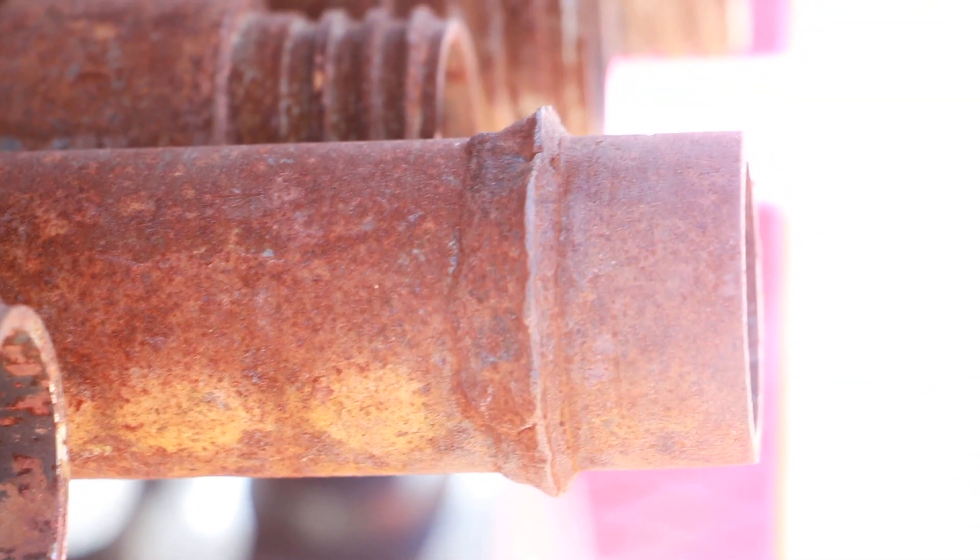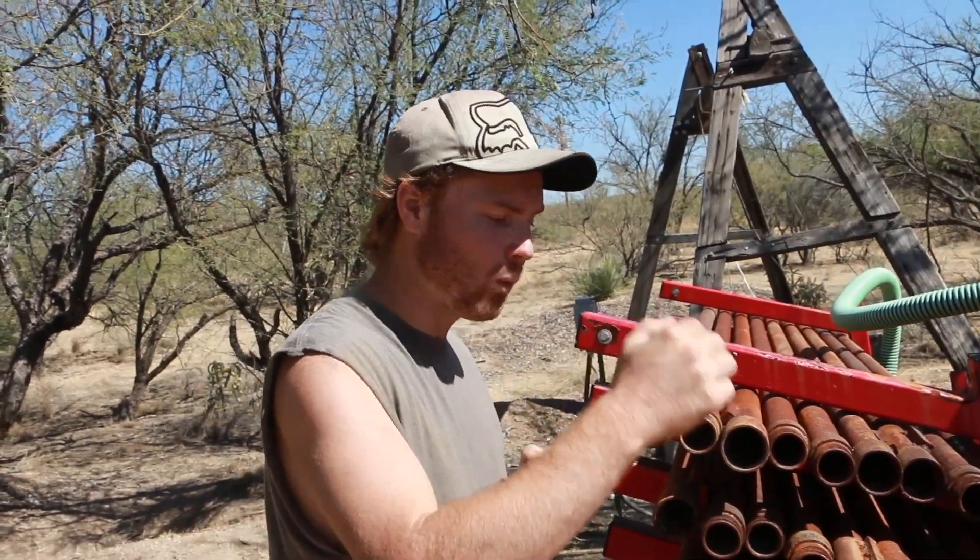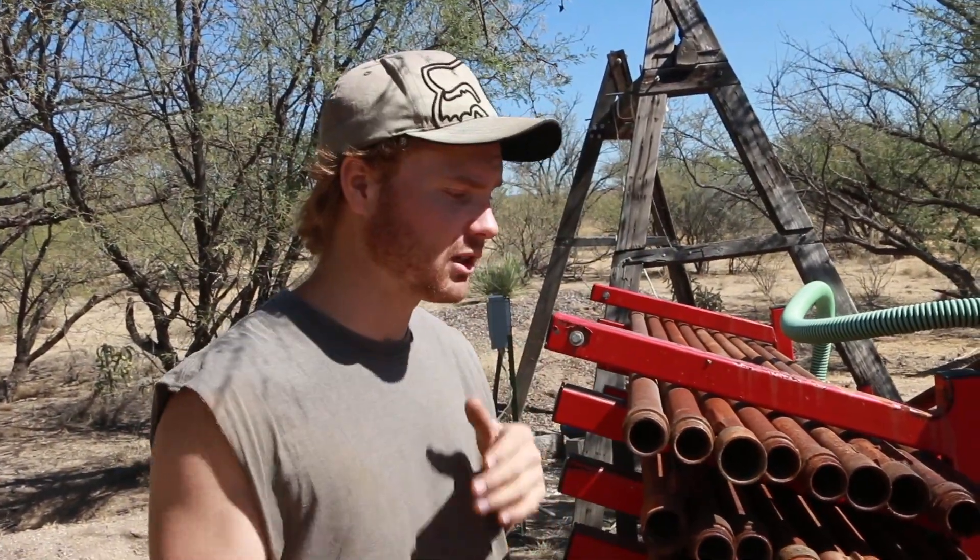The problem that stopped him from being able to drill any further was the connecting pieces — the welds would shear off of them. The way they sheared off was kind of interesting. Most of the time when a weld breaks, it's the metal either before or after the weld that breaks — that's actually the weaker metal. The weld is really supposed to be stronger than the two pieces coming together. But this was actually breaking on the welds, so it's not the pipe that's wrong — they are just a few faulty welds on a couple of the pieces.